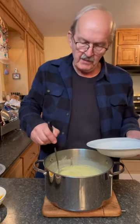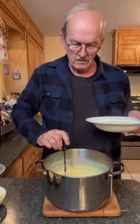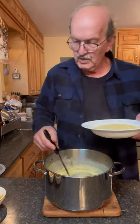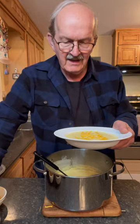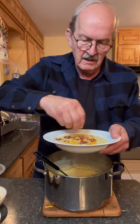Let's ladle some of our soup up into a nice soup dish. We'll sprinkle on some grated cheddar cheese — that's going to melt in there nicely — and some of our bacon scrunchings, oh, a few more. And that is how you make potato soup. It's delicious and it's easy to make.